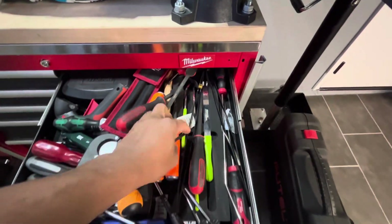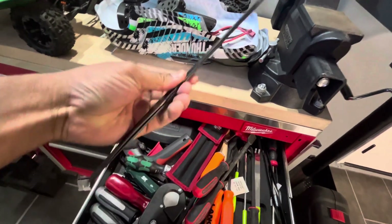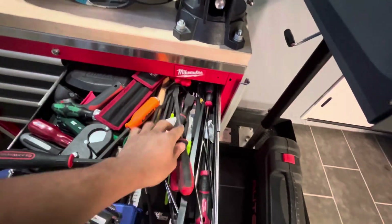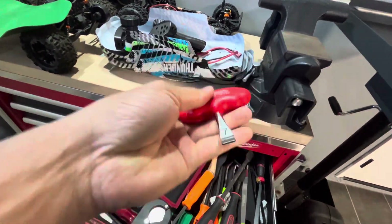This is where I say I need to come in here and organize stuff. These are great for picking up stuff in hard to reach areas. This is a no-name Amazon one. PB Swiss number seven screwdriver.